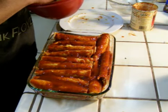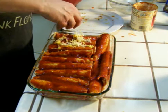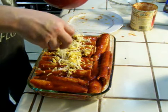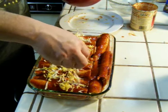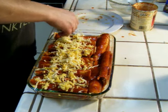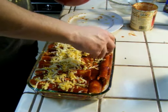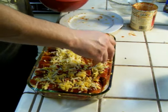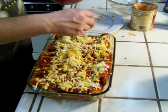Once you have all your enchiladas in the pan, you can put cheese on them, over the top. That makes them look so good, and they're not even cooked yet. You must put them in the oven at 325 degrees.